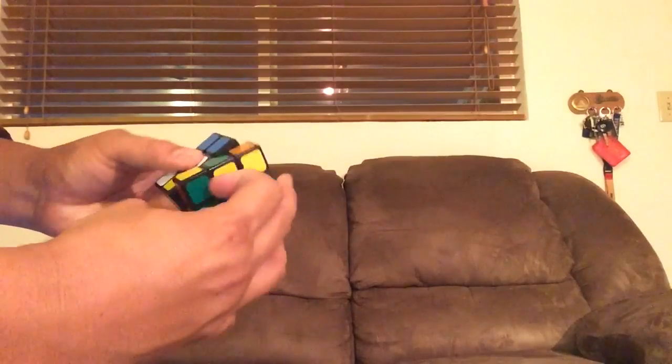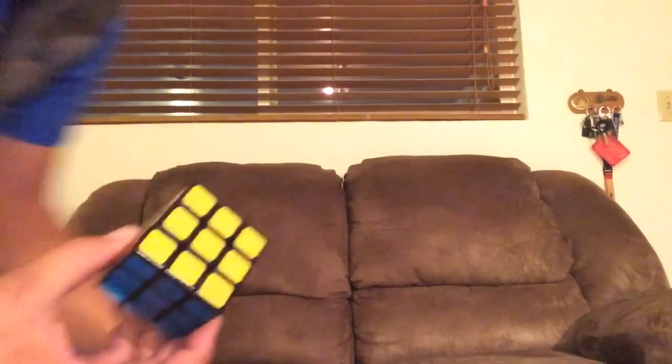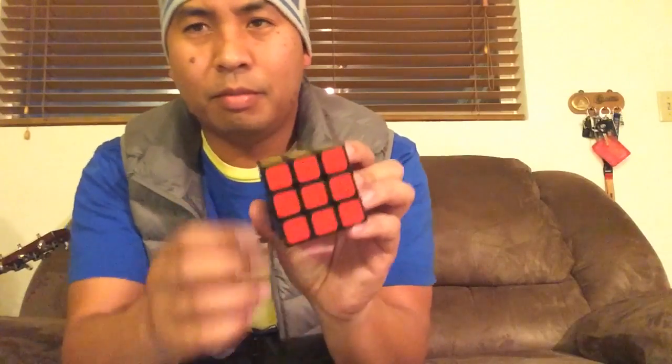R2-D2 — I'm wearing the R2-D2 beanie right now. Isn't that a coincidence? Do you believe in coincidence? Neither do I. I'm messing with the cube — I shouldn't have messed with it, but I did.